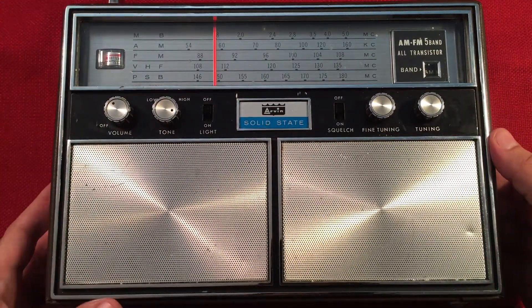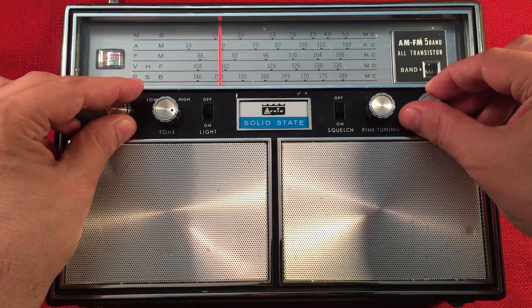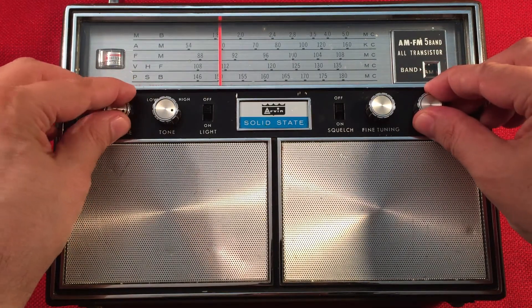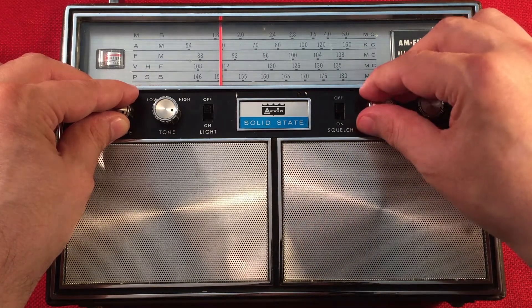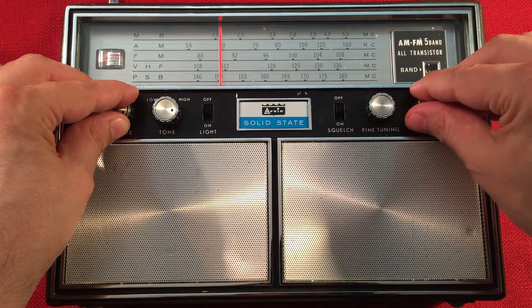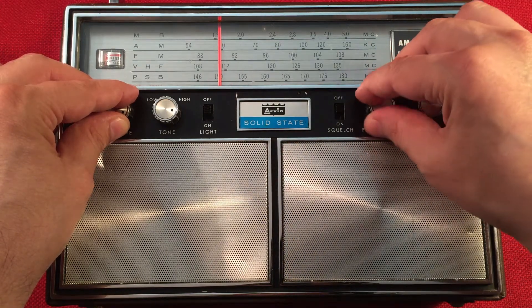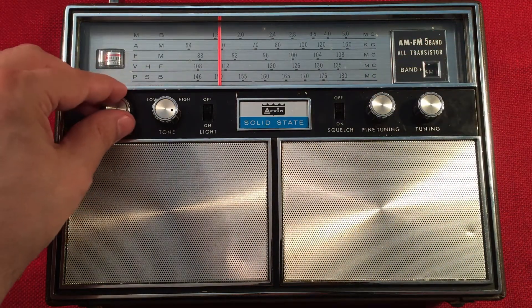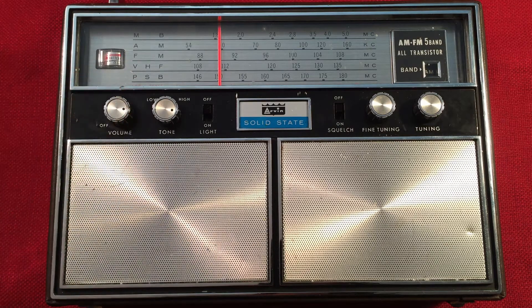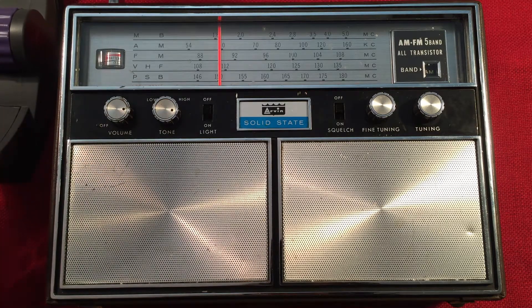Let's see what we can pick up here. We're going to go towards Michigan now. Here's 590 WKZO, Kalamazoo, Michigan, 140 miles away. Let's put a loop on that. That's 142,000, and then we bumped it up to 180.